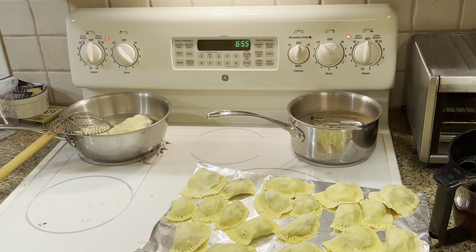Thanks for watching. I'll show you what they look like plated. Oh my gosh. That is so good. The homemade sauce, the homemade pasta is incredible. The filling is amazing. The beef short ribs, the Wagyu — absolutely amazing.